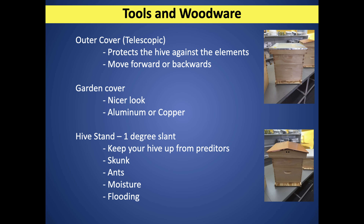Some folks put cinder blocks on the top — that's okay too. What I like is the strap, because it also keeps wildlife from getting into my hive. Now if it's bear, they're going to get in regardless. But I'm talking skunks and raccoons. It's a good thing to use a strap.